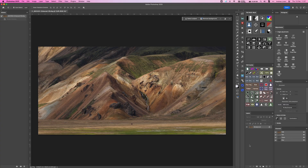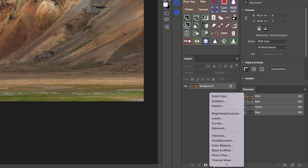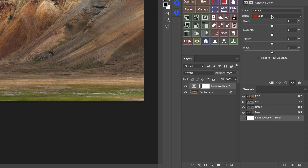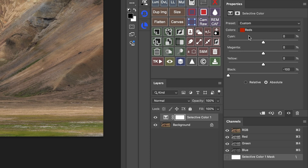Even though it's not immediately obvious, creating a saturation mask is actually very simple. I've already opened the image in Photoshop and all we need to do is head down to the icons in the layer window, select Create New Adjustment Layer, and click on Selective Colors. At the top of the Properties window, we see the colors drop-down. We're going to drag the blacks slider all the way to the left for each of the colors in the drop-down menu.